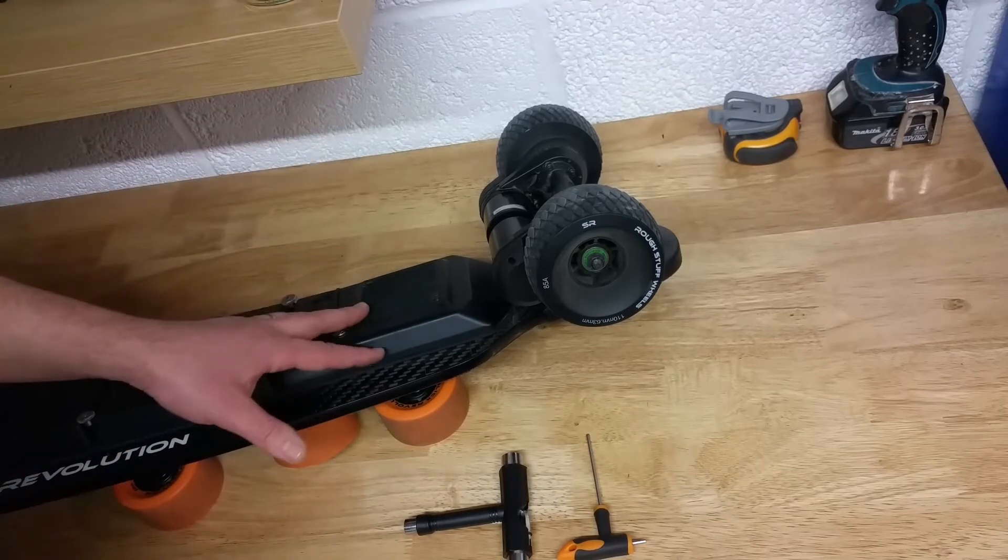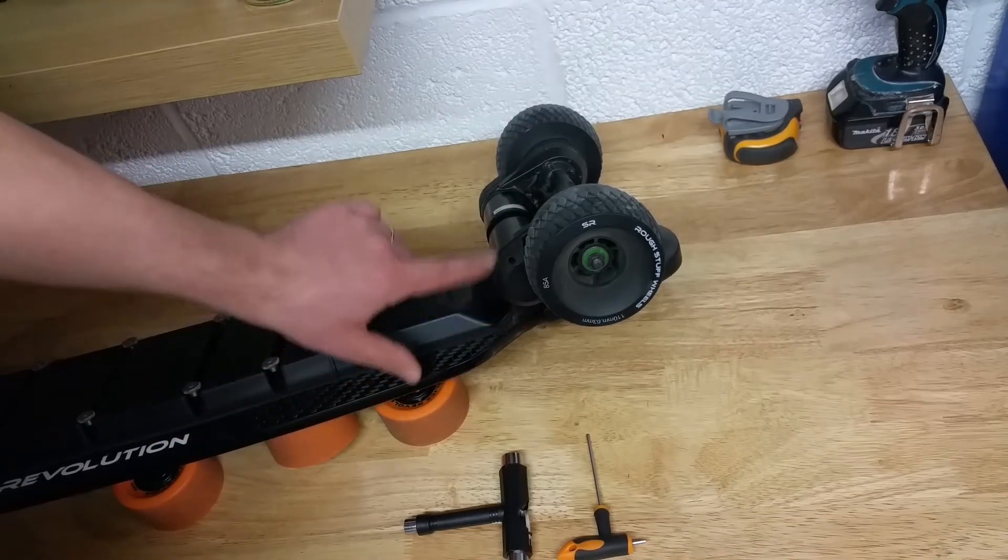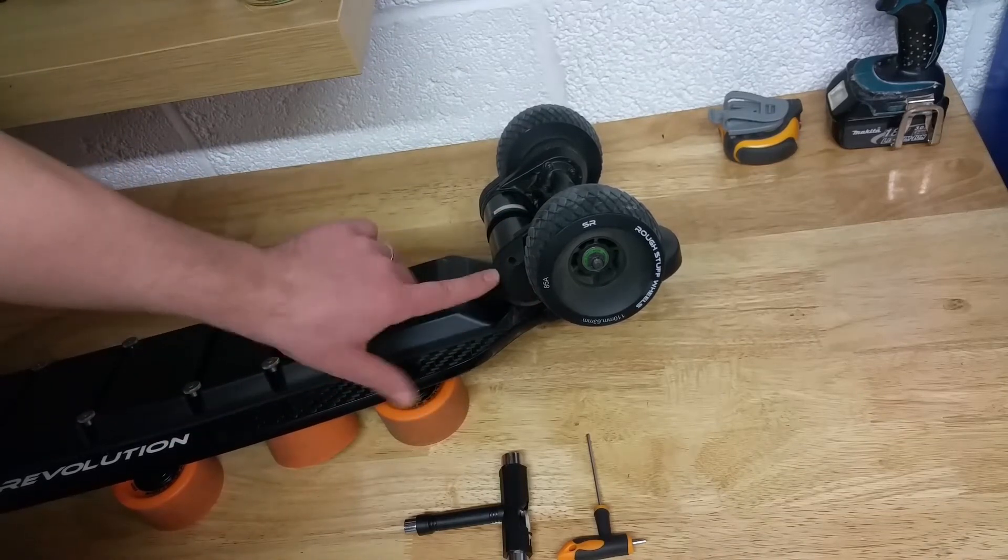So what you need to start with is you need to take the wheel off and you need to take the belt guard off. So let's do that now.